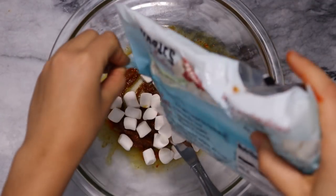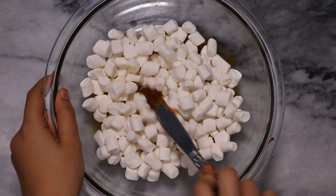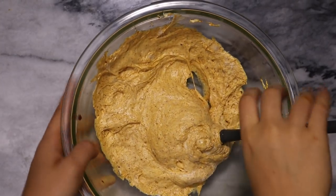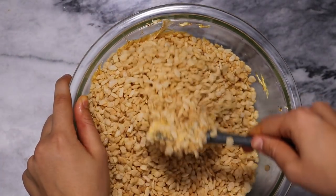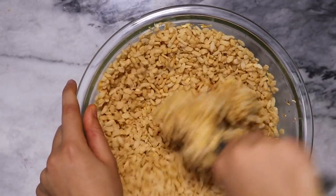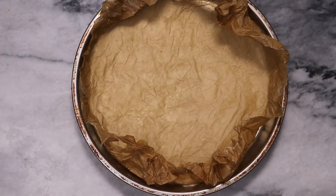Then we're going to add in our vegan marshmallows. Dandy's makes some great vegan marshmallows and you can get these on Thrive Market. Microwave these at 30-second intervals, stirring in between, until the mixture is melted. At this point you want to work pretty quickly — add in some crispy rice cereal and fold the melted marshmallow mixture in with the rice cereal. It's a little bit hard to do with a spatula, so I ended up using my hands to work it in. Once it's done it should look something like this.